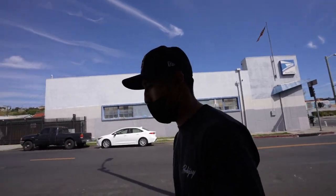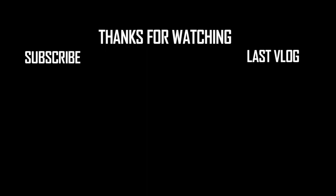Let's head home, edit this video, upload it, and see who else wants a rug. If you guys want a rug, message me on Instagram at 95shoots. Thank you guys so much for watching and I'll catch you on the next one.